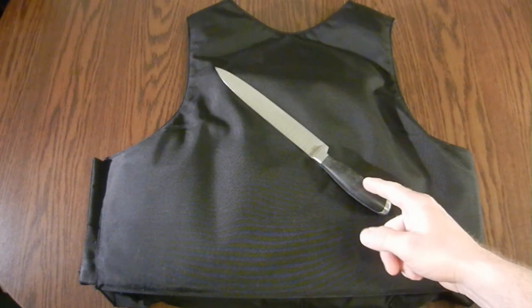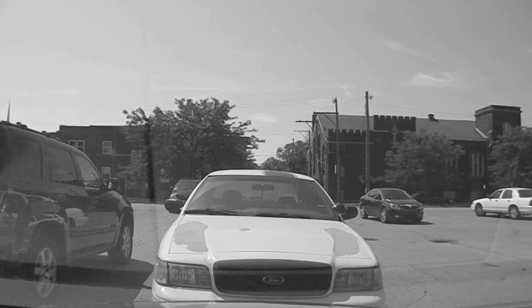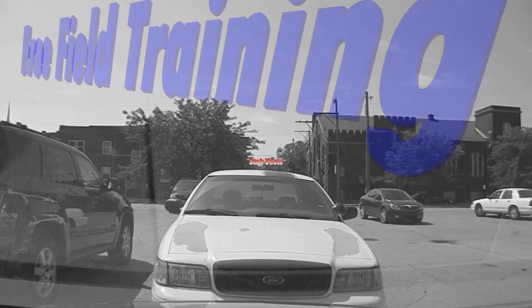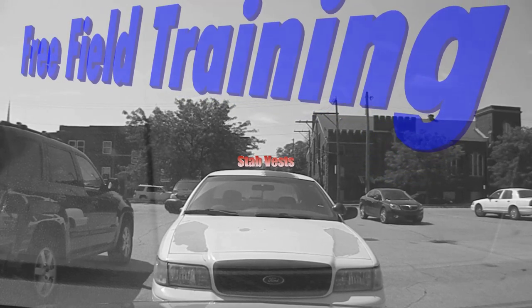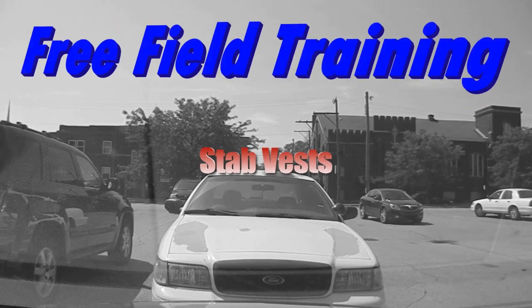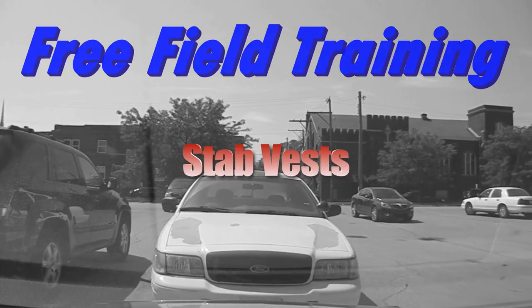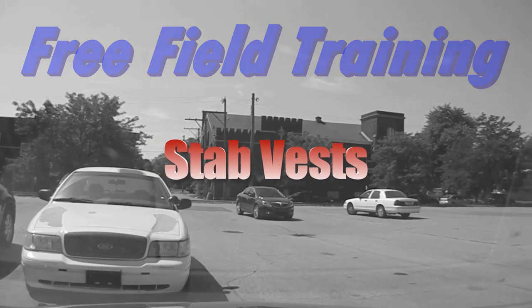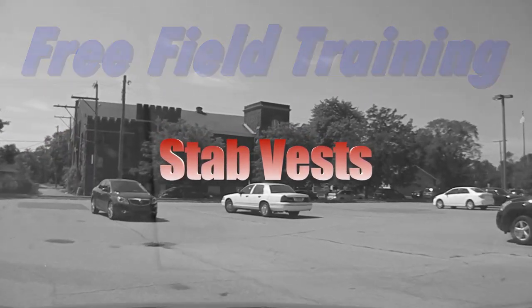Stab proof vests aren't — but of course it's not that simple. Alright man, take a seat, buckle up. Ordinarily we'd start with an orientation of the car here, but we got calls pending and we gotta get to them. So we're rolling — we're gonna have to learn on the way.